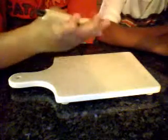Exacto knife and a cutting board. We're going to be using my mom's food cutting board, which, since I don't have one, smells like onions. A little bit disgusting. You can use heavy duty — this kind of knife. I don't know what it's called. It's not really an exacto knife, but you can use an exacto knife.